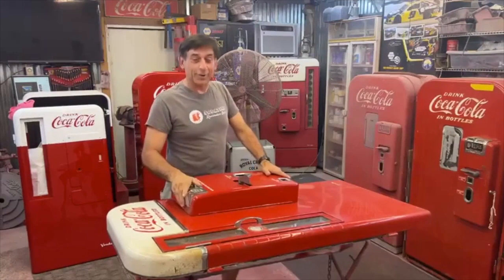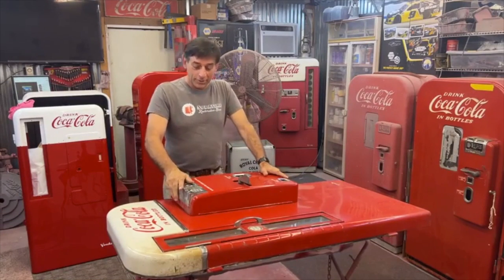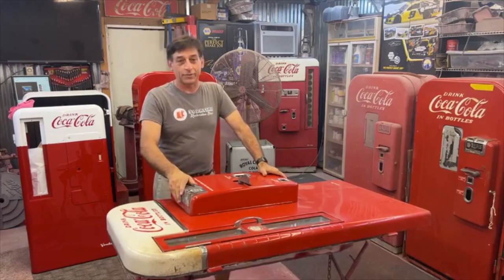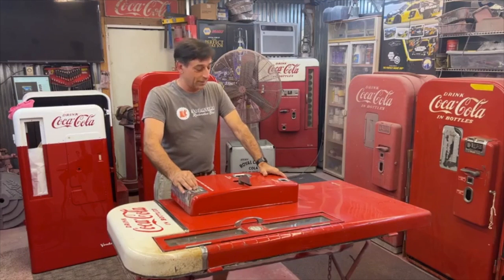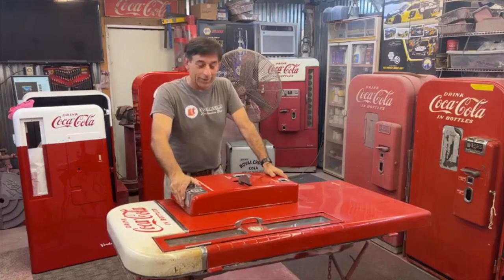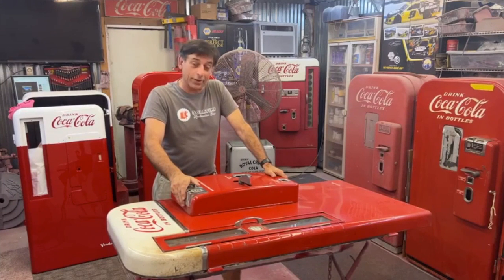Hey, welcome back to Soda Time Restoration. Mark Cohen here. Great evening to you. We're going to try to get back on the Vendo 81 — we're going to do several series, each one will be a live on this 81. Somebody hit the wrong button and deleted all the teardown footage, and that somebody is me. So if you're ever recording something and you think it's going to the cloud, if you delete it from your phone, it deletes it from the cloud. Learned a hard lesson there — probably lost a good five hours worth of footage. But we're going to get it back tonight.